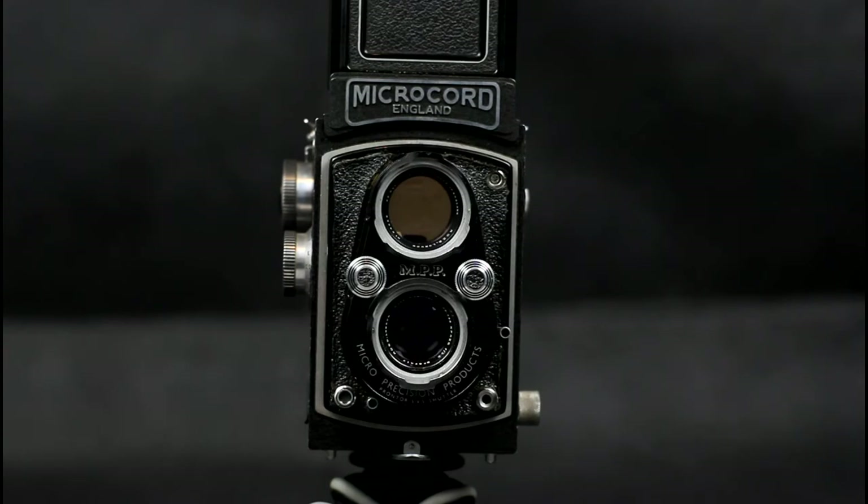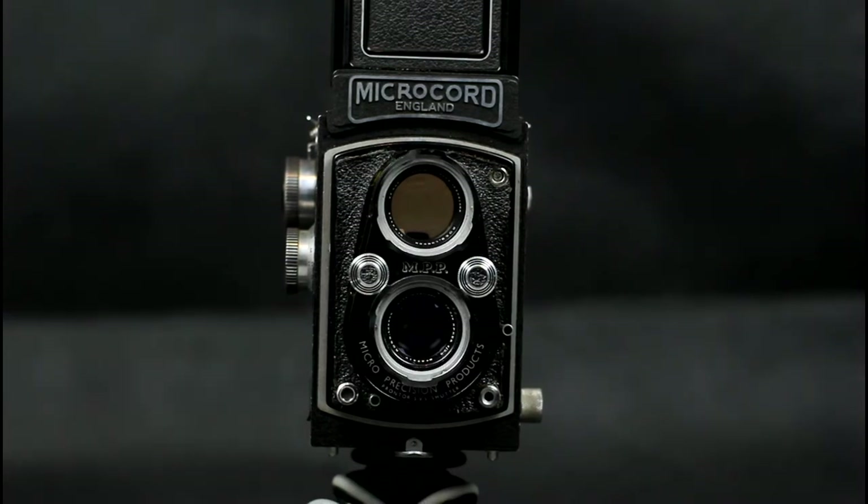The operation of both Microcord versions is the same. Both cameras use a Prontor SVS shutter, with a shutter speed range of 1 second to 1/300th of a second. They have unusual shutter speeds of 1/100th, 1/50th, 1/25th of a second, and so on, rather than the more modern values.